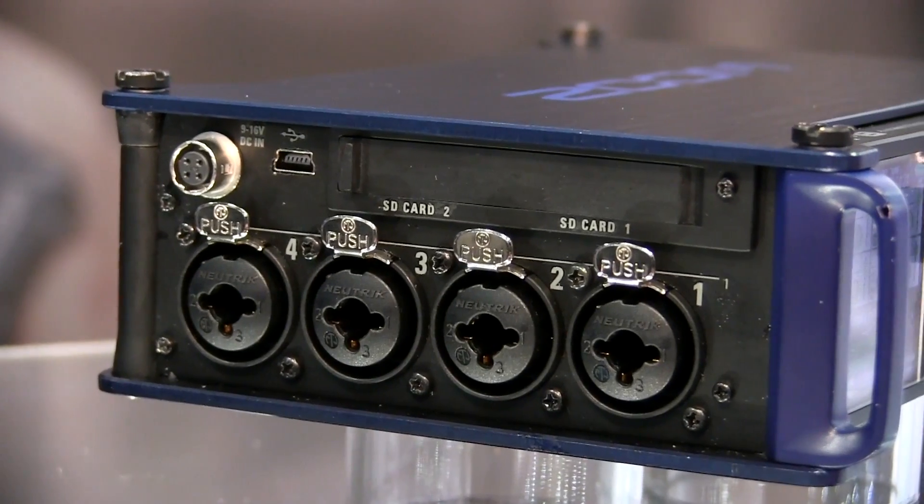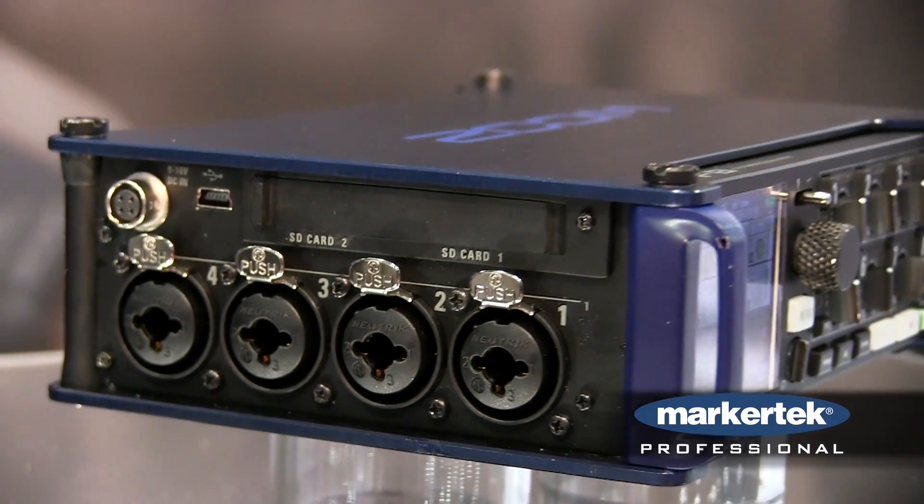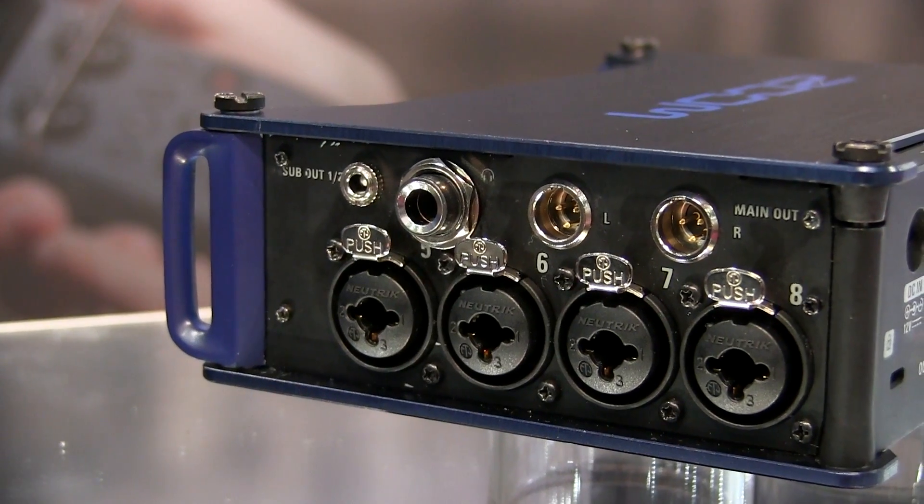You have locking XLR ports on either side for all your channels, as well as two SD card capacity on this unit. You also have a sub out and a mini XLR out on the side of the unit. This is designed to be worn in a bag when you're out in the field recording.